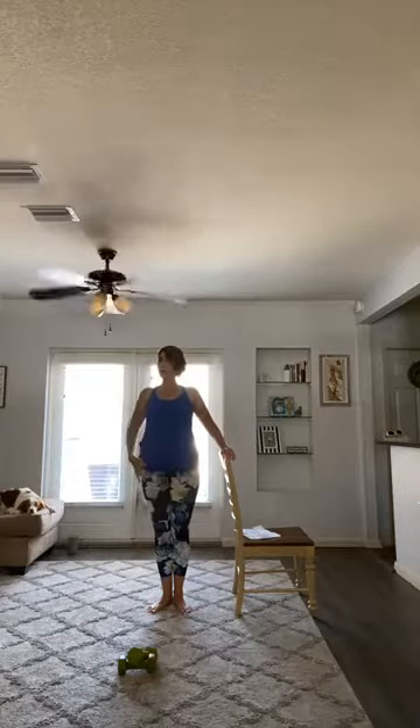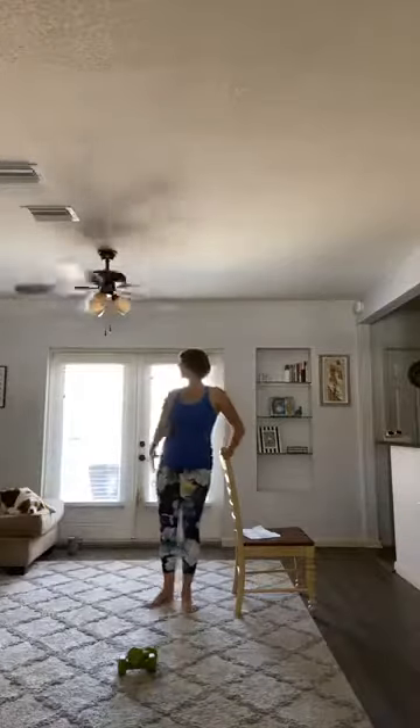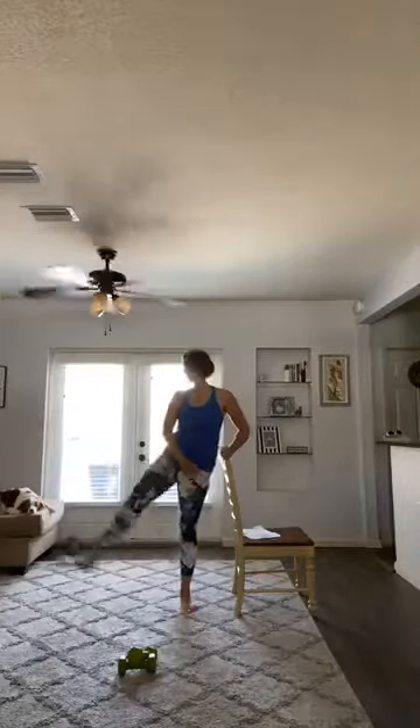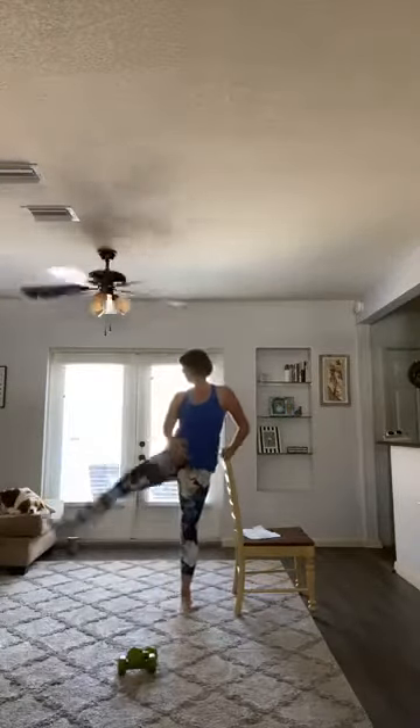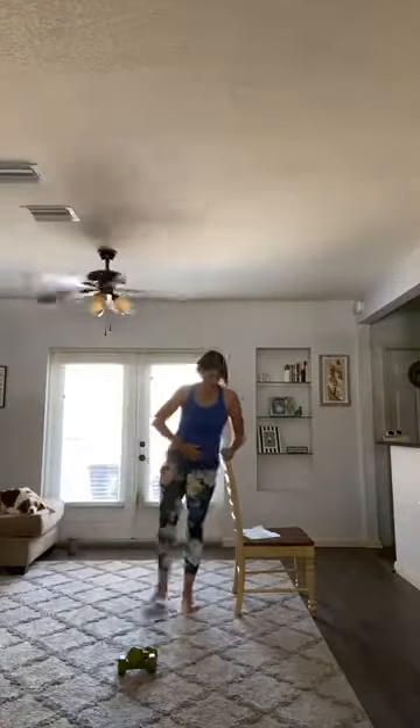First position, squeeze. Grandmama to the side — here we go, bring it up and close. Control, guys. Breathe. Give me four. My phone just rang — sorry! Are you guys still there? I hope it's still on. Shawn, is it still on? Okay, let me know.